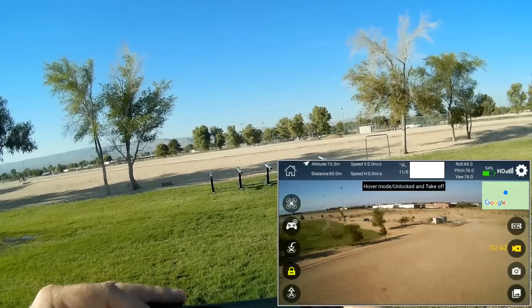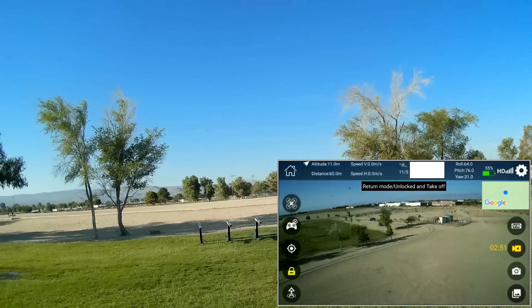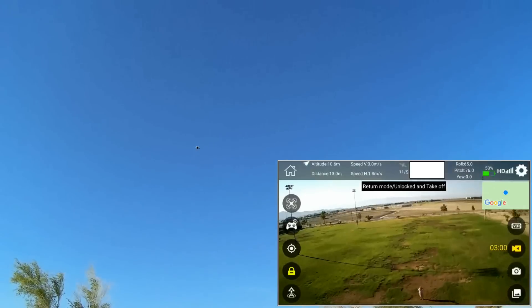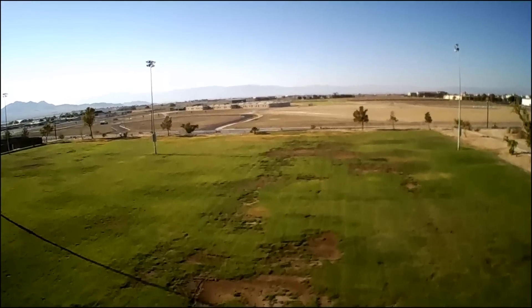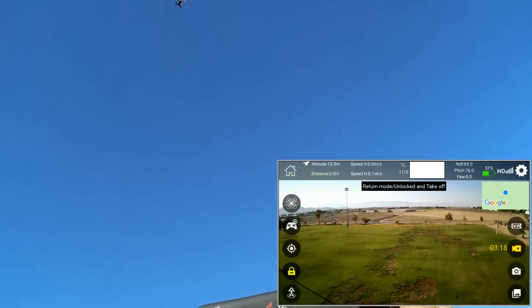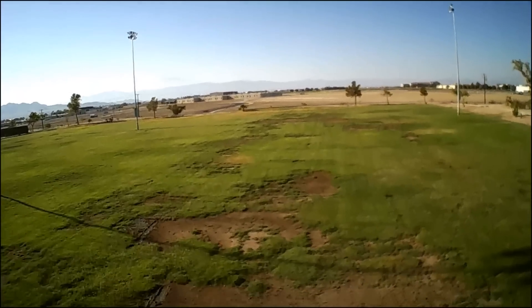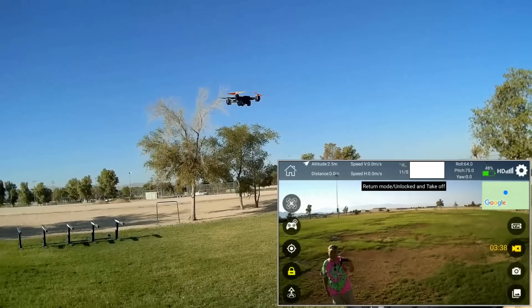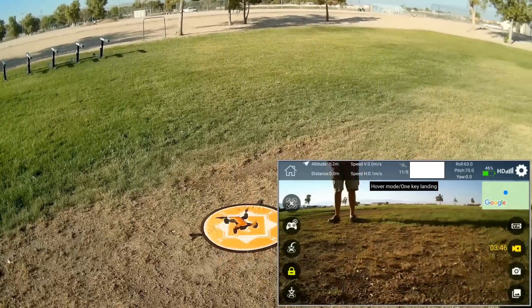I'm turning the drone and hitting the automatic return to home button. It's in return mode — let's see how close of a landing it'll do. It does a rapid return until it gets about 10 to 15 meters away, and then the final portion of its approach is very slow. It's overhead now and doing its descent. Not too bad at all for accuracy on the return to home. Yes, it lands — and there's its landing.